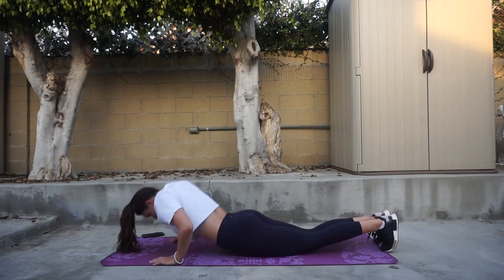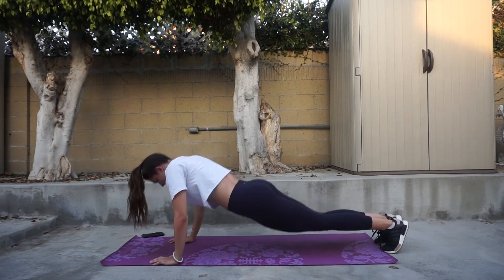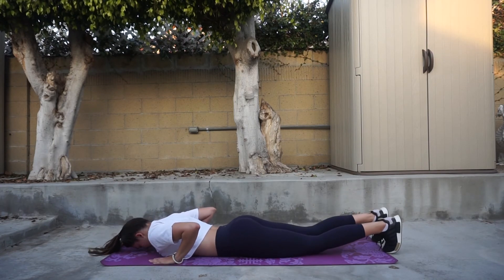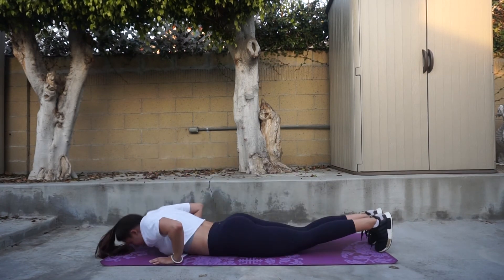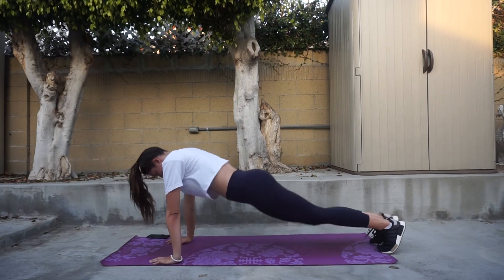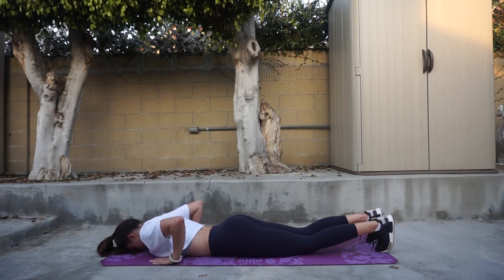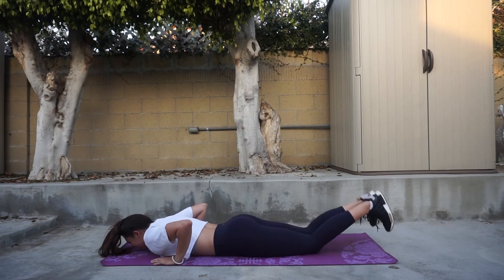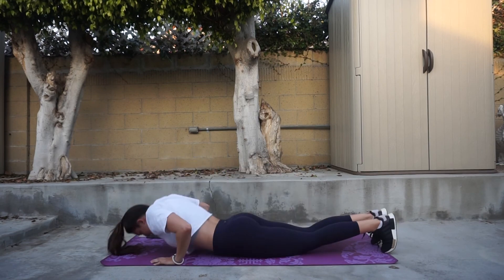Our burnout set is going to be two sets of push-ups. For the first set I was able to get 15, and for my second set I was only able to get 10. If you can't do real push-ups, definitely give these a try, but the key is to keep your core as nice and tight as possible, use your knees at the last minute to help you push up, and make sure you take a break in between each set. Keep that neck neutral with your spine and make sure your shoulders are over your wrists.